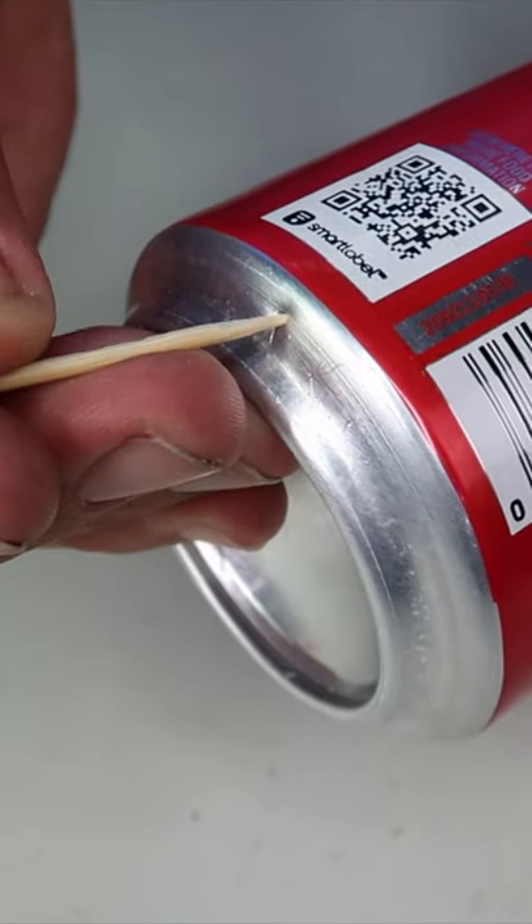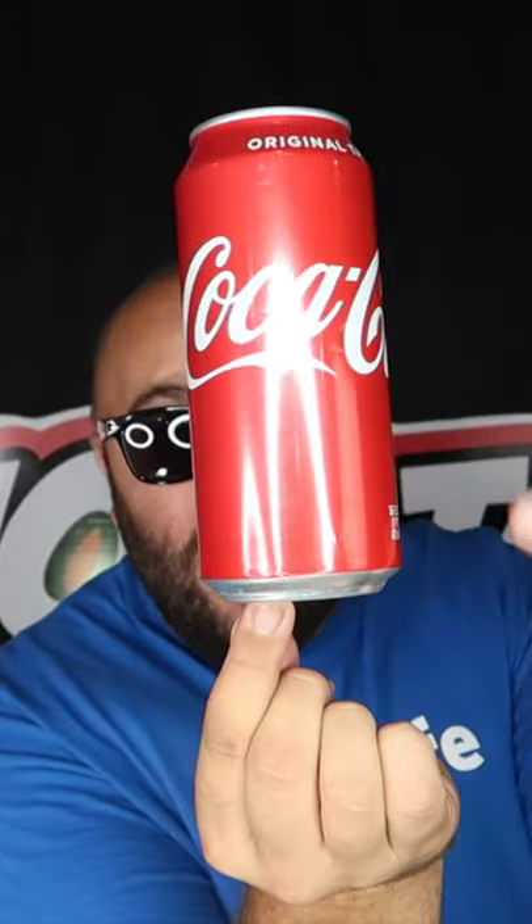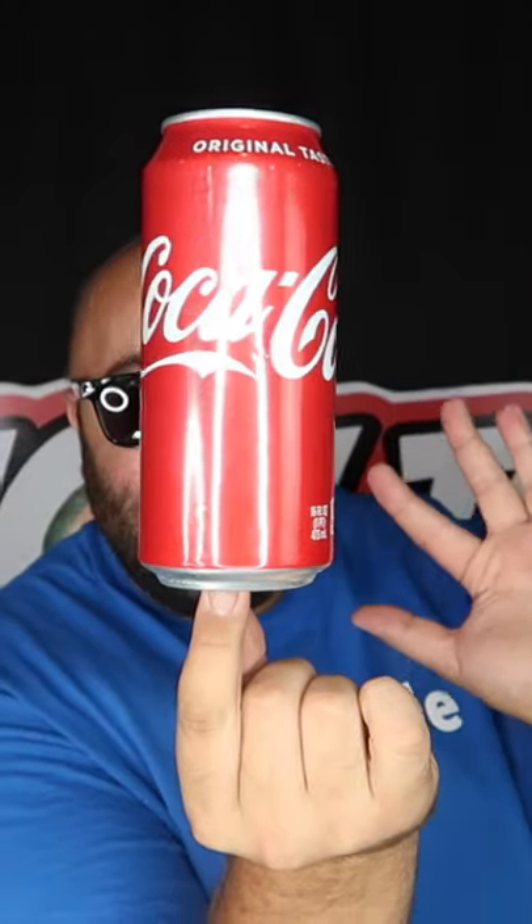Take your toothpick and insert it into the thumbtack hole. Hold this at your fingertips and conceal the toothpick with your pointer finger, and now it looks like the can just magically balances on the tip of my finger just like that.